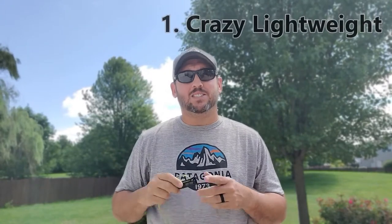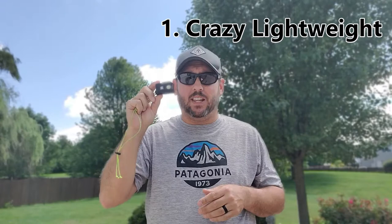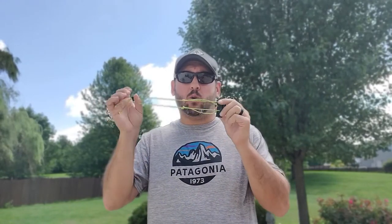The first reason why people are buying this is most likely the weight. This thing is a ridiculous 1.15 ounces on my scale with the shock cord strap. They also come with a different strap that will change the weight a little bit, but at 1.15 ounces that is ridiculously light for those looking to shave weight and carry less.